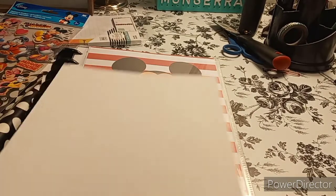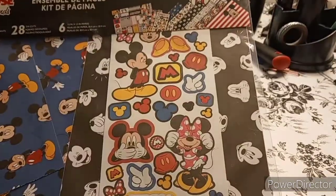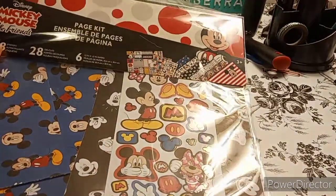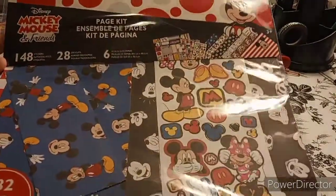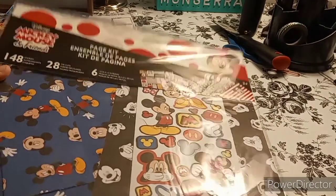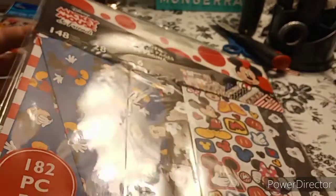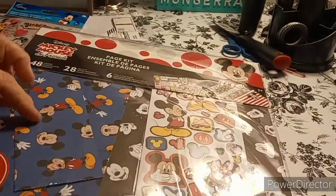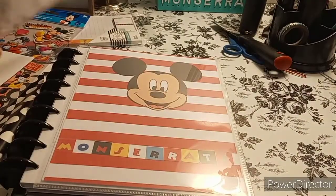I have the cardboard that goes to this, and then this is the pack I was using for my name — it's the page kit, you can find it at Hobby Lobby. It's the Mickey Bounce and Friends. And there is the back cover — oh there's the front cover right there. Yeah, and then that's the back cover. Look how cute they are — they're very cute.